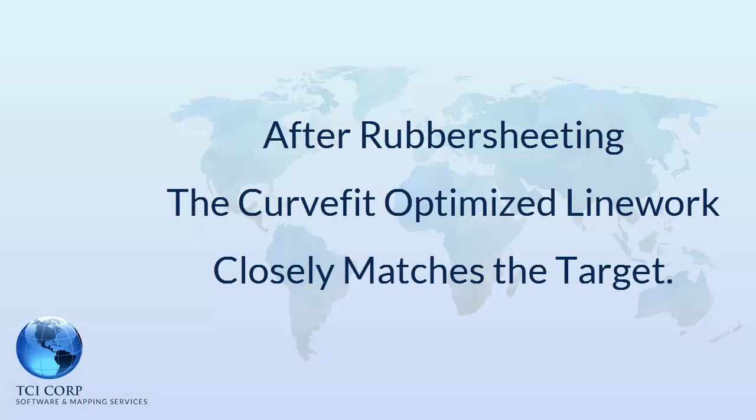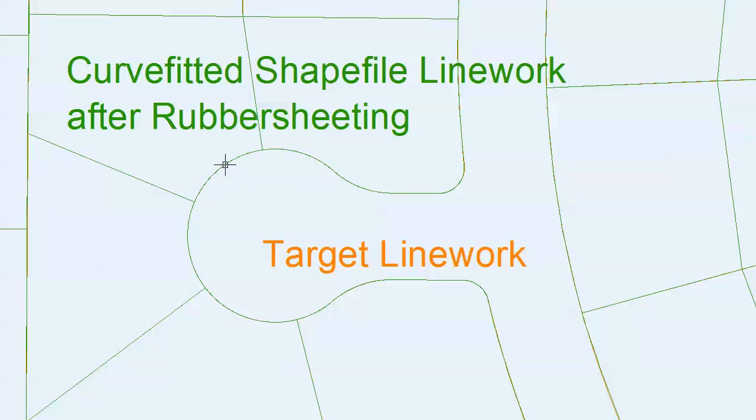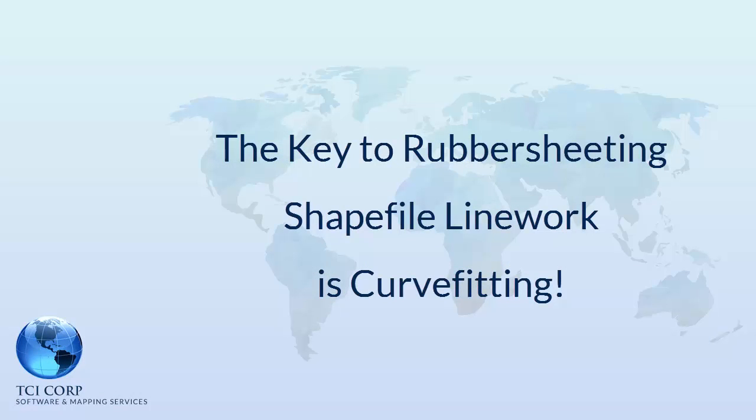If we rubber sheet the original shapefile line work, the results are not good. However, the results are nearly ideal when using curve fitted line work. Even if the rubber sheeted line work is decurved by converting it back to shapefile format, the results of rubber sheeting curve fitted line work are always far superior.